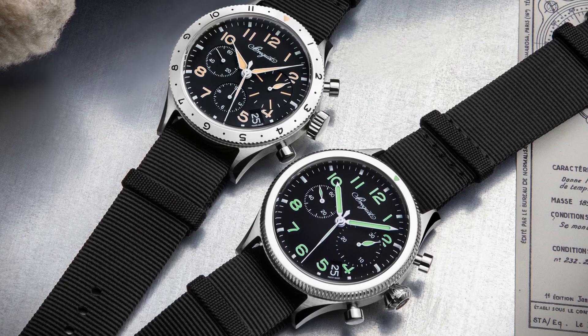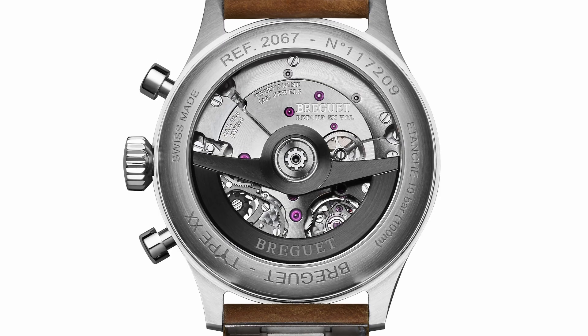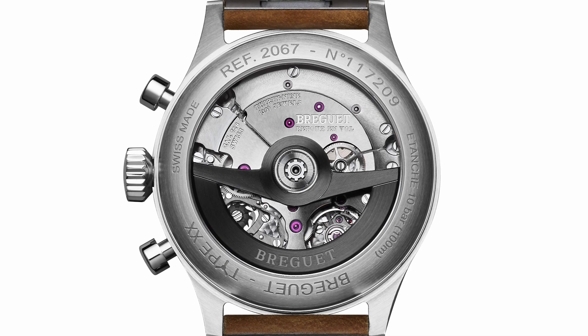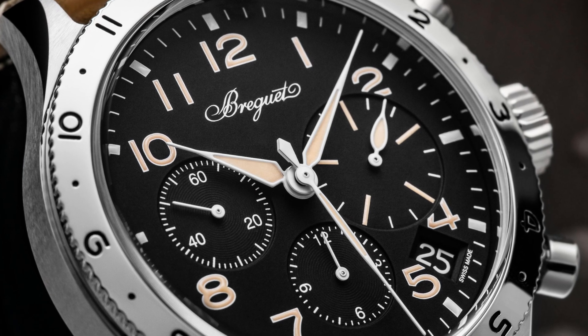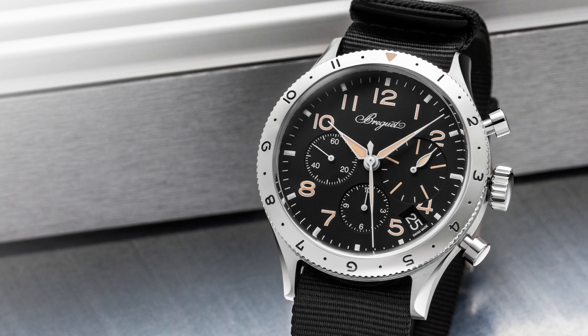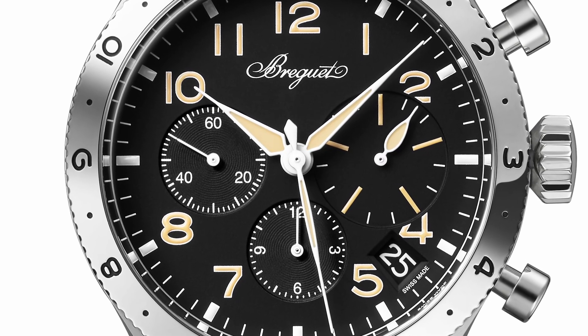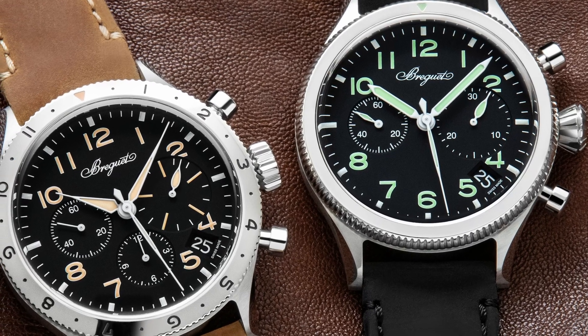The other one is the Type 20XX, reference 2067 — a civilian-based model using caliber 728, which includes a 15-minute totalizer off to the right, based off the 2988. This is also 42 millimeters and in steel. Both watches get a very odd date placement between the 4 and 5 o'clock hour markers, all bunched up in there, which might irk some people. Overall though, this is a really beautiful retelling of the Breguet Type 20, and it's nice to see it in modern guise. These are $18,000. We'll have some hands-on with these watches coming soon, so keep an eye out.